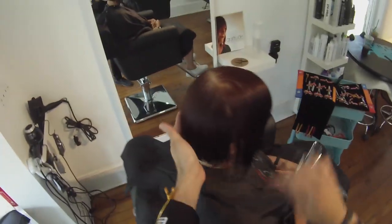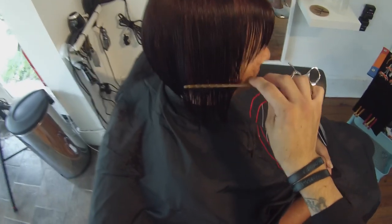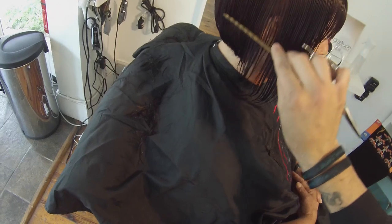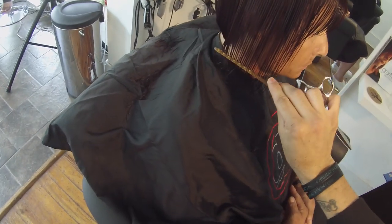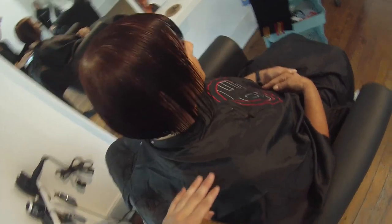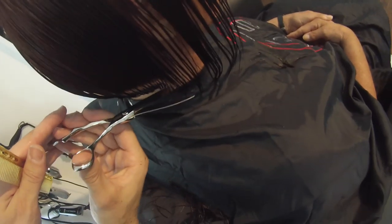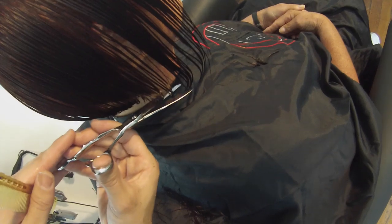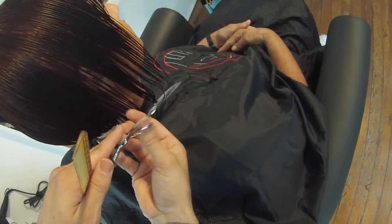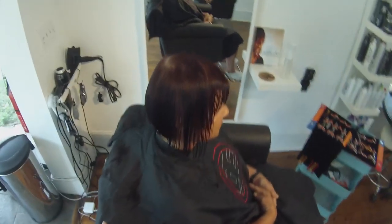I'm combing all the hair down. I should tap the ear here — but these are the things that you notice when you record yourself. This is something I would challenge everyone to do. A GoPro camera isn't that expensive, so if you have one, put it on and cut hair with it because you can watch yourself and see what you do. I didn't tap the ear there, but we'll see how it goes. The weight is a little bit different; because she has fine hair, it's really not going to build up that much anyway.